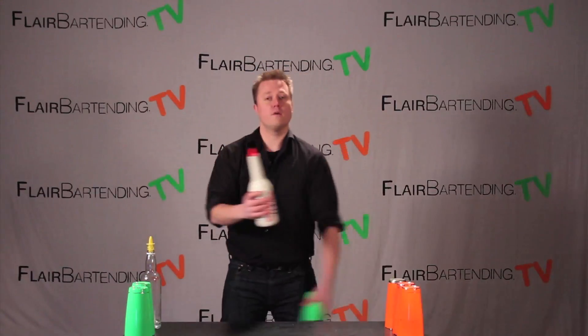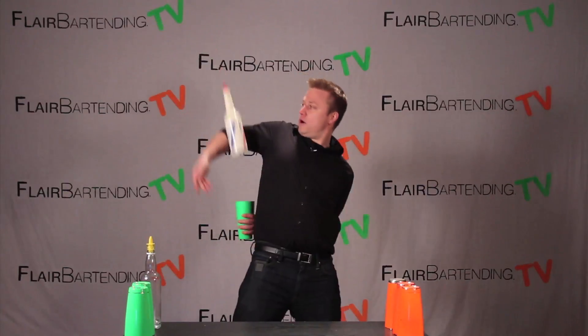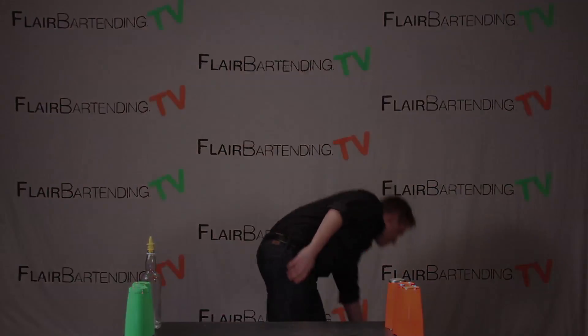But ultimately what we want to be going for — and you can do a little lead-in here too — is to go ahead and get it... you son of a...